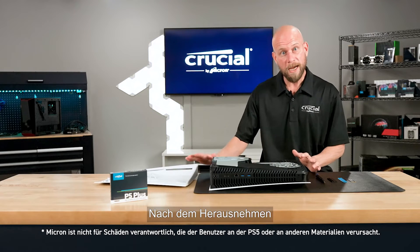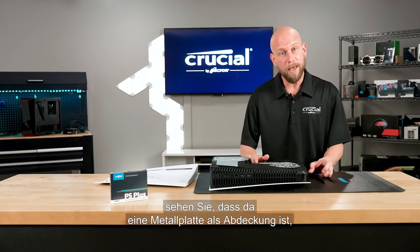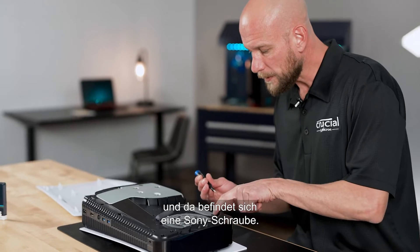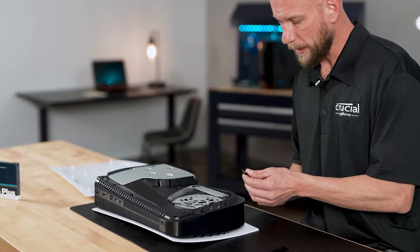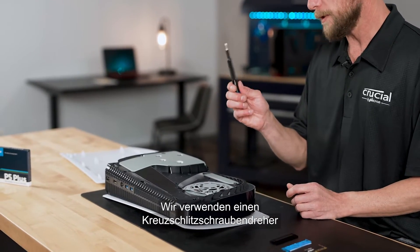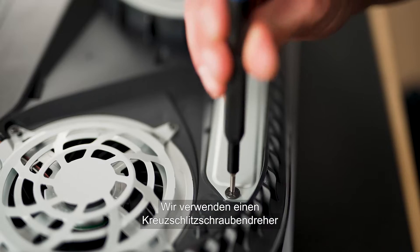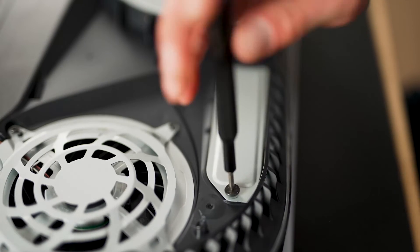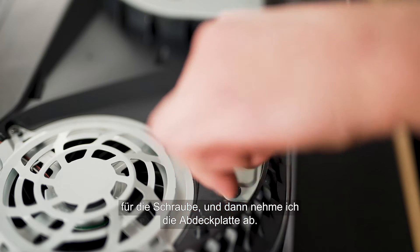Once the panel is removed, you'll notice a metal cover plate covering the expansion bay with a Sony set screw in place. We're going to use a small Phillips screwdriver to remove that screw and then remove the cover plate.